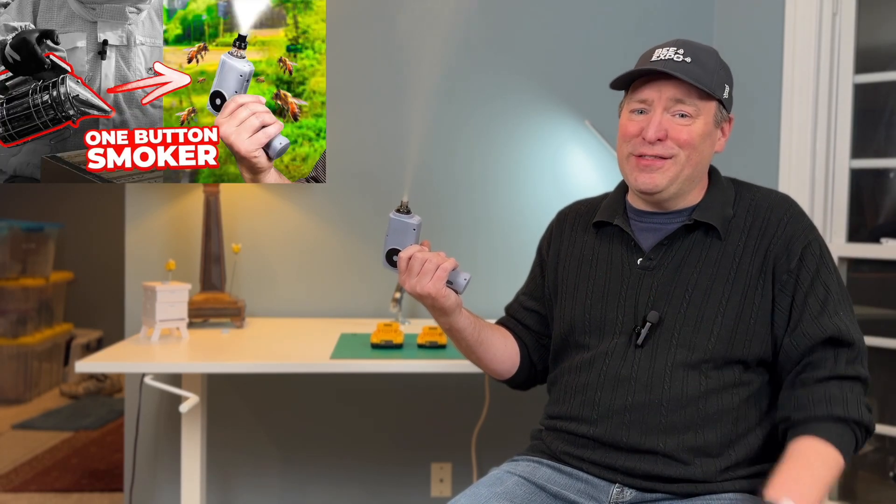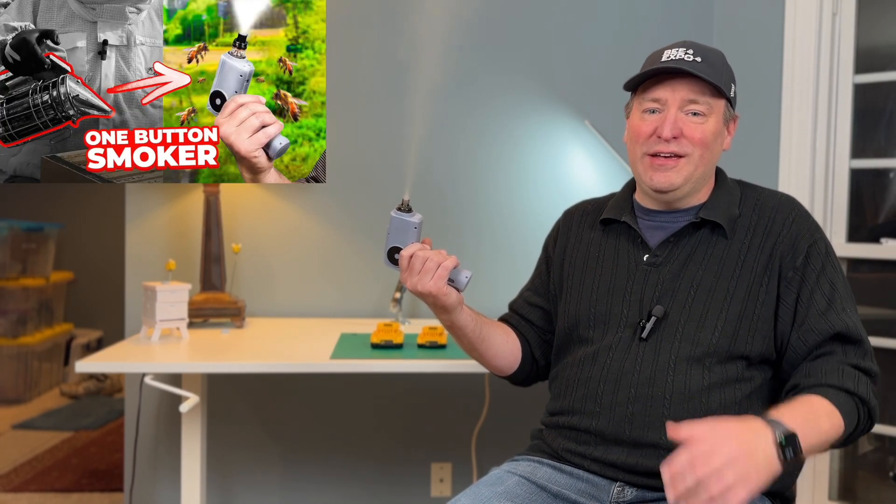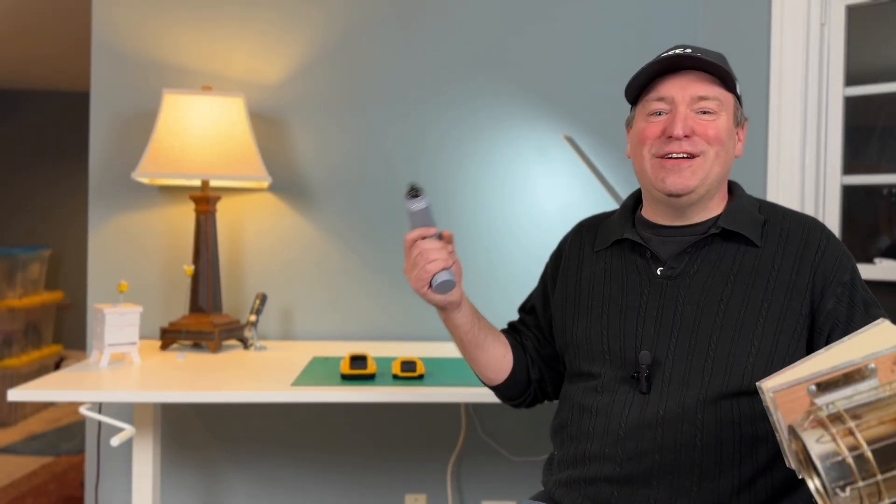First off, Fibs, thanks so much for all the love on the electric bee smoker video. I really, really appreciate it. I'm excited to continue our journey.